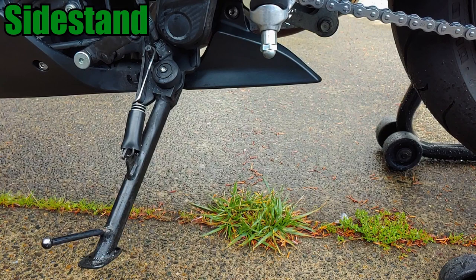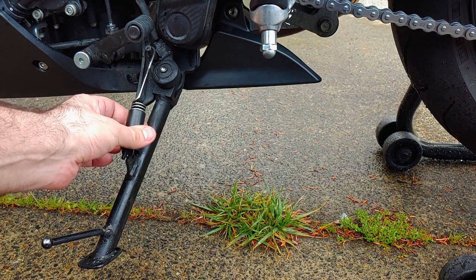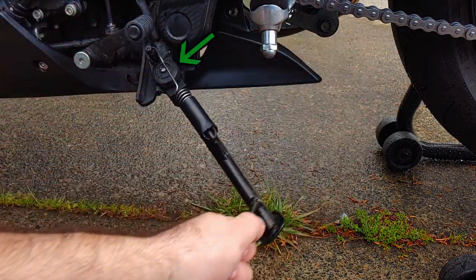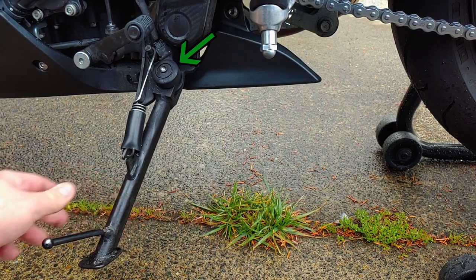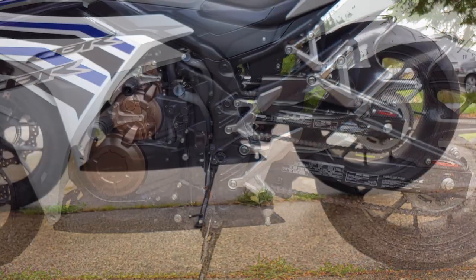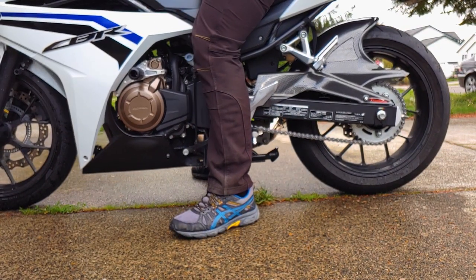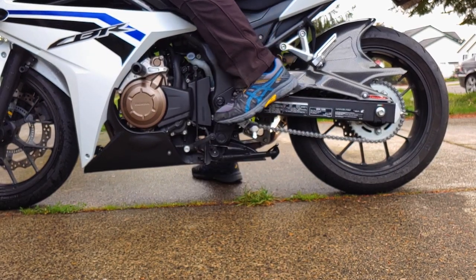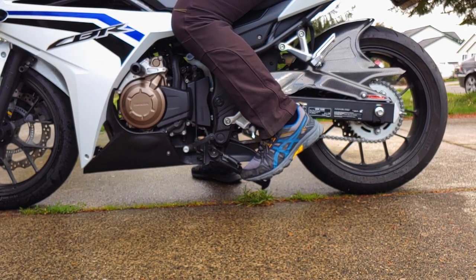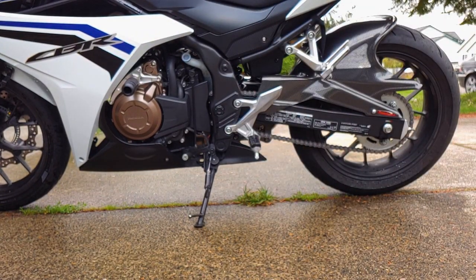With the motorcycle supported by a rear stand, check the side stand spring for damage, heavy rust, and poor tension, and replace it if necessary. Check the side stand itself for excessive side-to-side movement, and lubricate the pivot point if it looks dry. To test the side stand ignition cutoff switch, sit on the bike with the side stand up, start the engine in neutral, hold the clutch while you put the bike in gear, then fully lower the side stand. The engine should turn off as a safety precaution — if it doesn't, there's an issue with the ignition cutoff switch and it probably needs to be replaced.